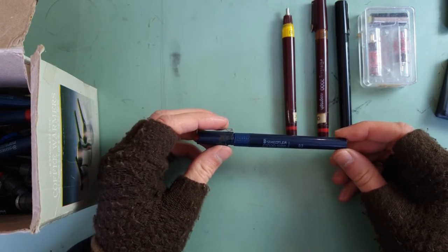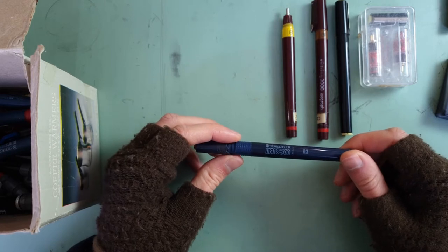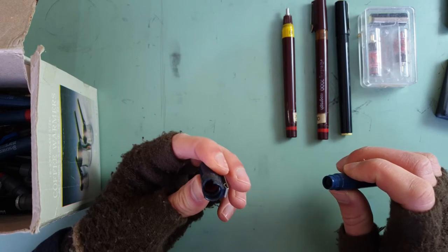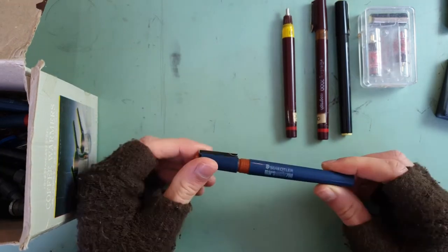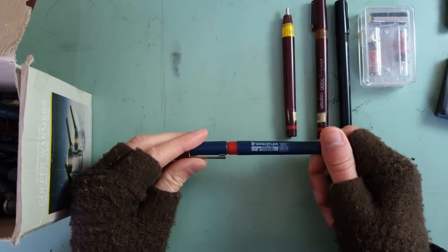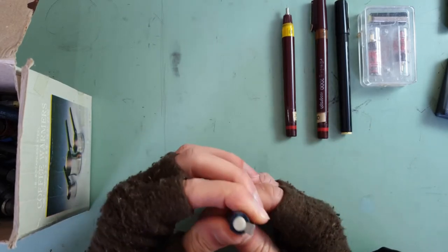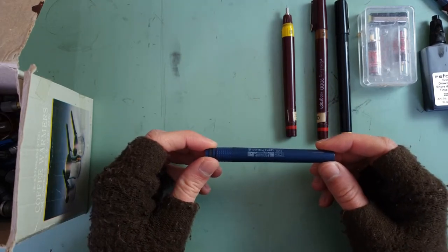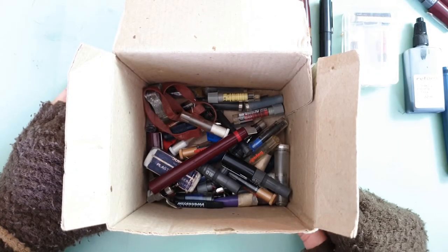A Staedtler — I think that's how you pronounce it — Mars 700, 0.3mm, which has seen better years, and there's no nib. Another Staedtler Mars 700 — doesn't say how big this one is. Another empty barrel for a Marsmatic 700, another Marsmatic 700 with an undisclosed nib size, another barrel for a Serenomatic, another barrel for a Marsmatic, and this cute little thing of mystery. There's still plenty more to go.